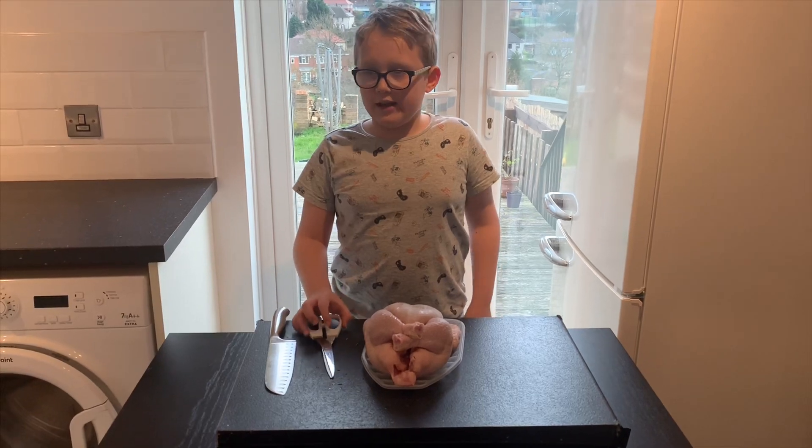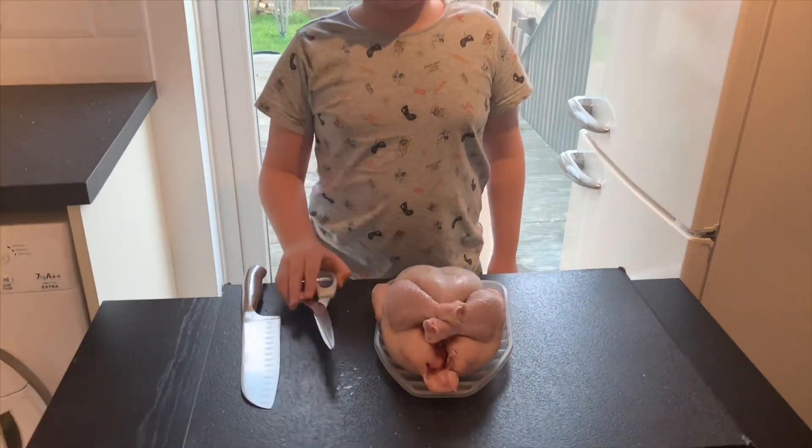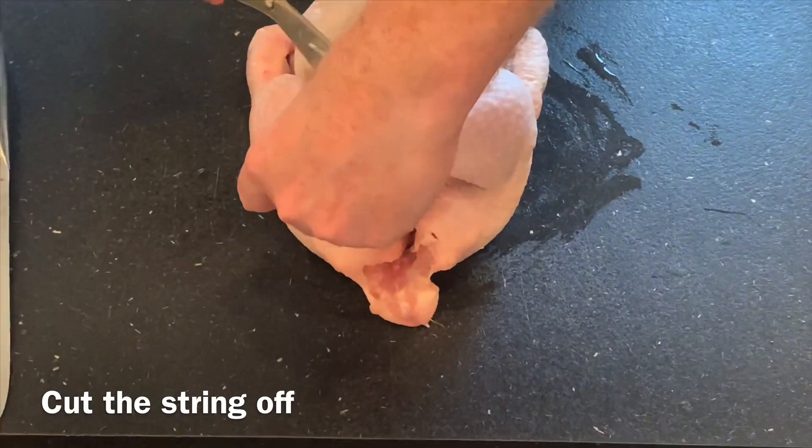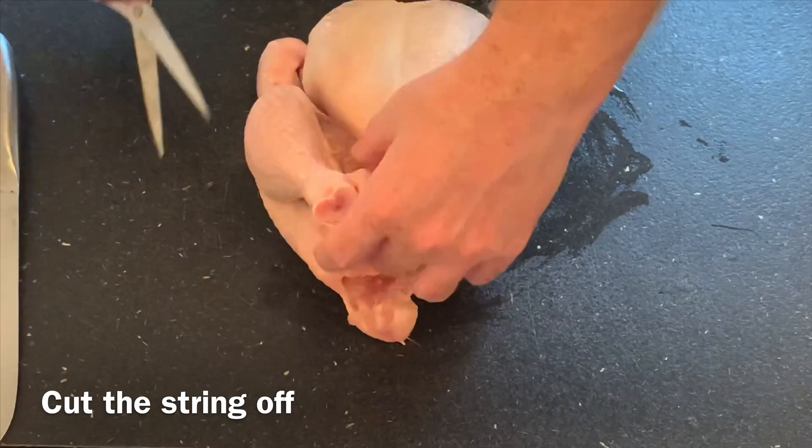We're going to spatchcock the chicken next — grab a pair of scissors and a big short knife. My dad's going to be doing this because it's very dangerous. Thanks Oliver, so first job of the day is to remove the string.